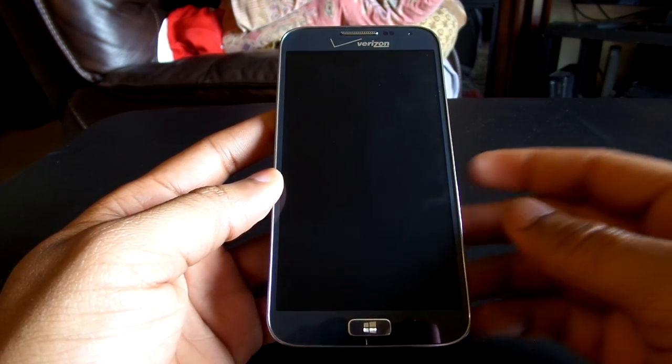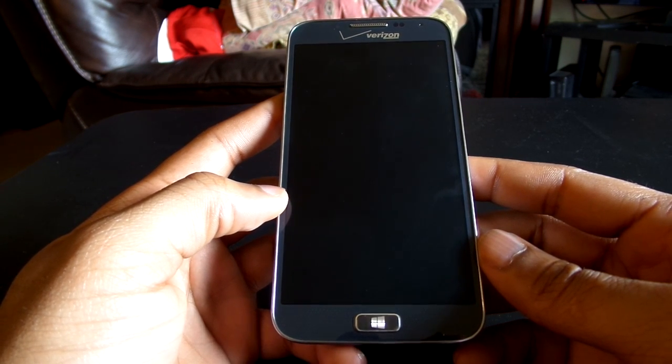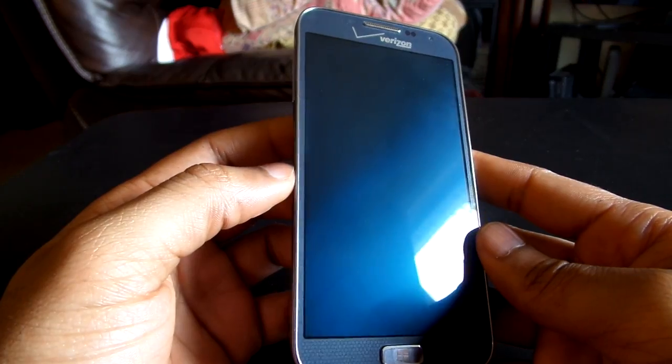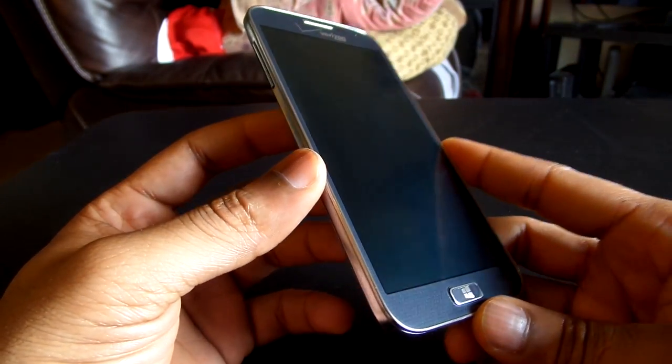Below that, you have the 5-inch display at 1080p resolution. It's very similar to the Samsung Galaxy S4. This device is almost an exact replica of that device — it just has new internals, new software, and a different aesthetic look. But it's almost the same device.